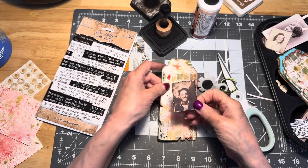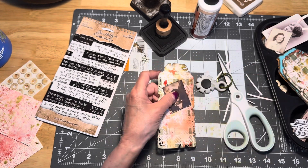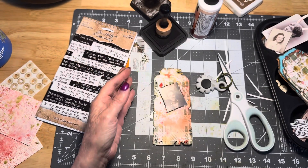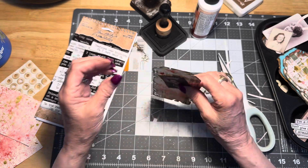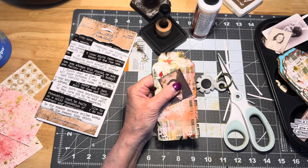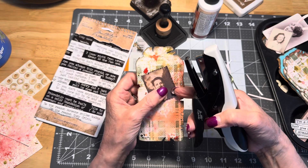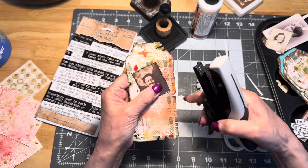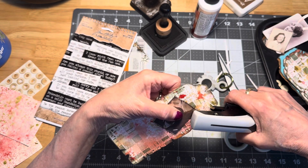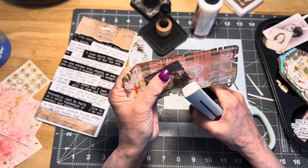Now he looks a little bit more vintage, a little bit older than he did before. I'm going to try to center him here because I want to punch a little hole up there. I've punched holes in all of the tags because I'm either going to put them together on a ring or add some raffia or something to them. I'm going to staple him on too — making sure he's in the middle and that I have room for his ears.